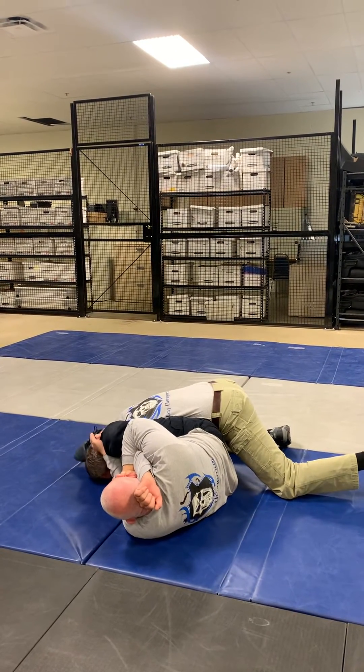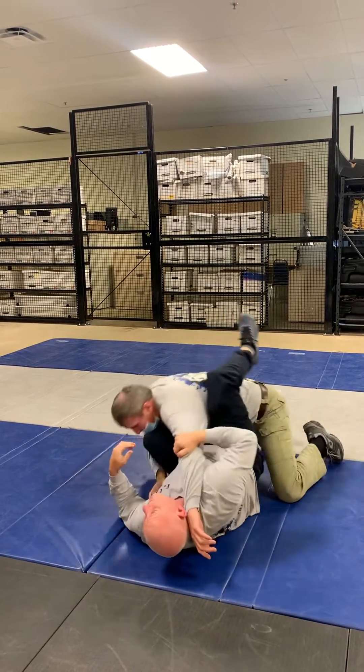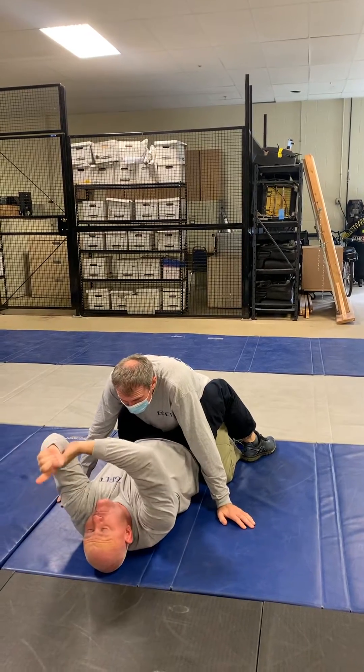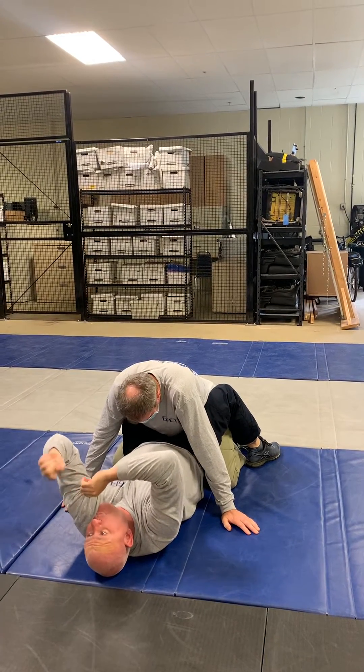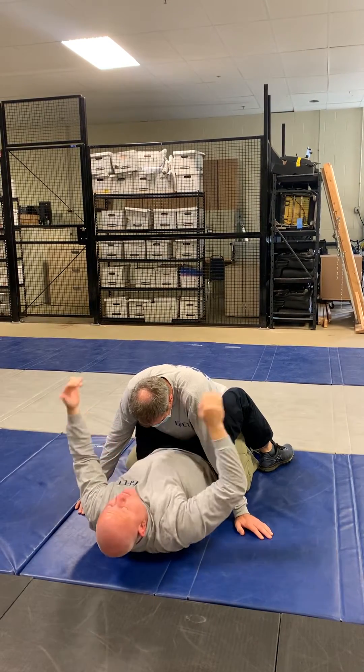I grab my shed and my pant leg, but I cross here. I'm moving my body out to a flank, which is going to make up for not being able to cross my legs. I need to get my body out to a flank to control him.